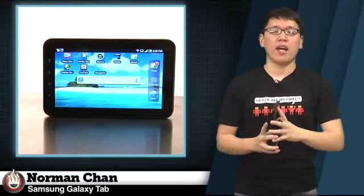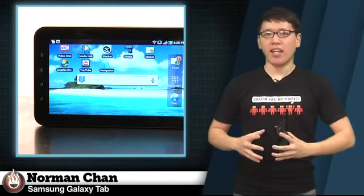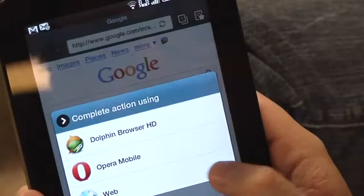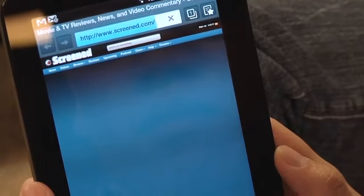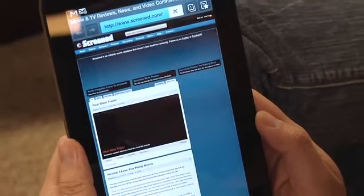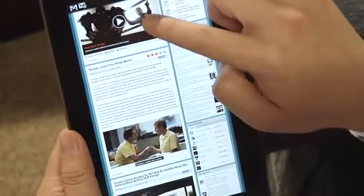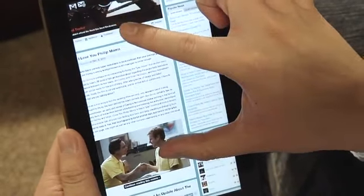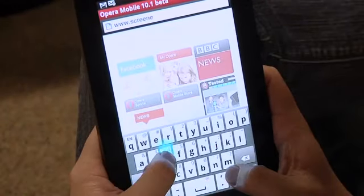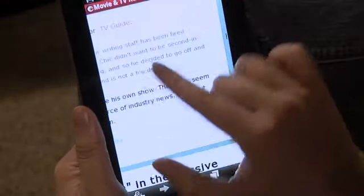As for performance, the Samsung Galaxy Tab gets many things right but really falls short in some key areas. Web browsing, which is arguably the most important task for a tablet, is a disappointment. Using the default web browser, pages took about twice as long to load as on the iPad, while scrolling and zooming were noticeably stuttery. This is surprising given that the Galaxy Tab is powered by a 1GHz Cortex-A8 ARM processor and has 512 megabytes of RAM. Surfing with a third-party browser like Opera Mobile or Dolphin Browser HD is an improved experience, but still not what I would call smooth.